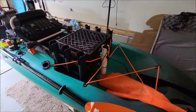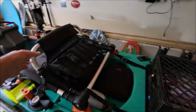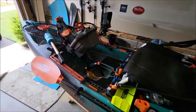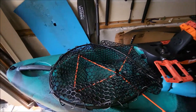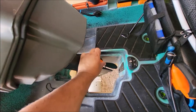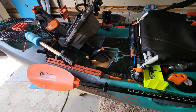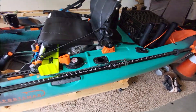That's pretty much it as far as updates. Still really liking it — nothing's broken, everything's still working really well. The PDL drive feels good; it loosened up a little bit the other day, I just tightened it up and it's been fine ever since. All good — Old Town Salty.